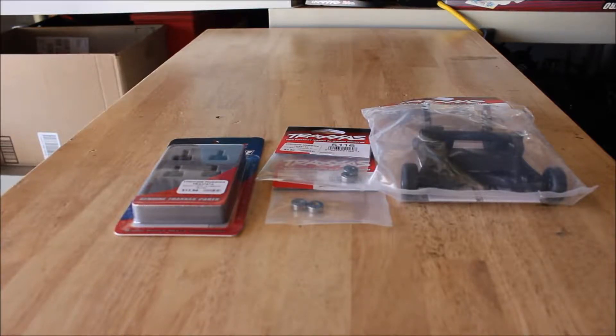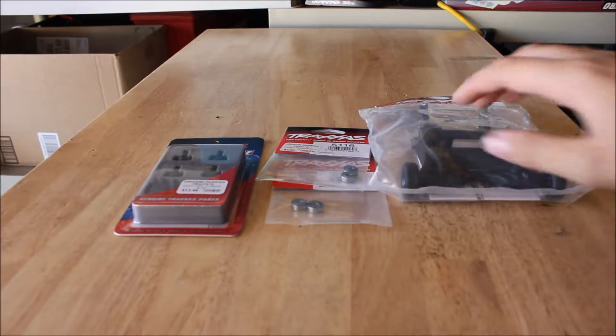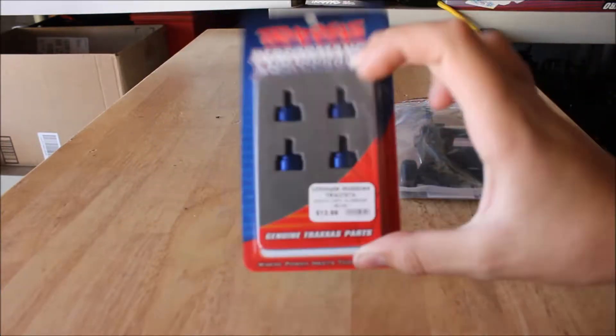Hello and welcome back to a brand new video from RFC Fanatics. Today I have some new parts to install on the Rustler: the wheelie bars, new bearings, and some aluminum shock caps.